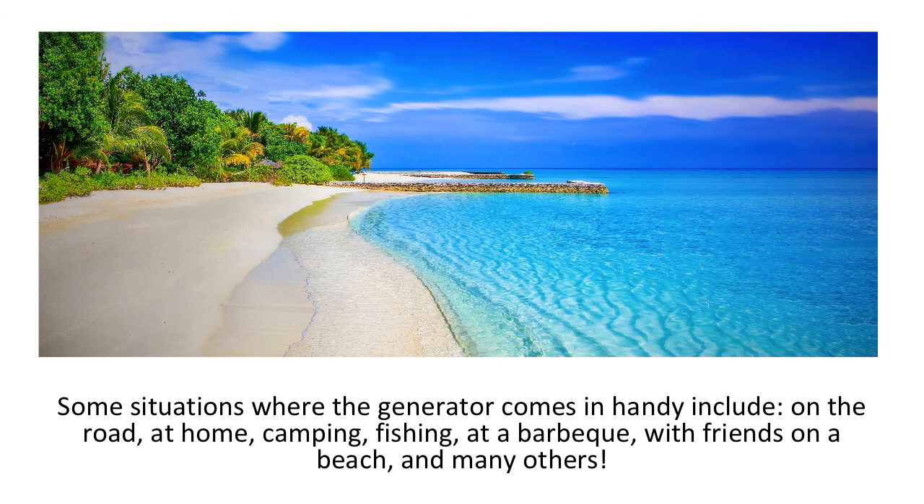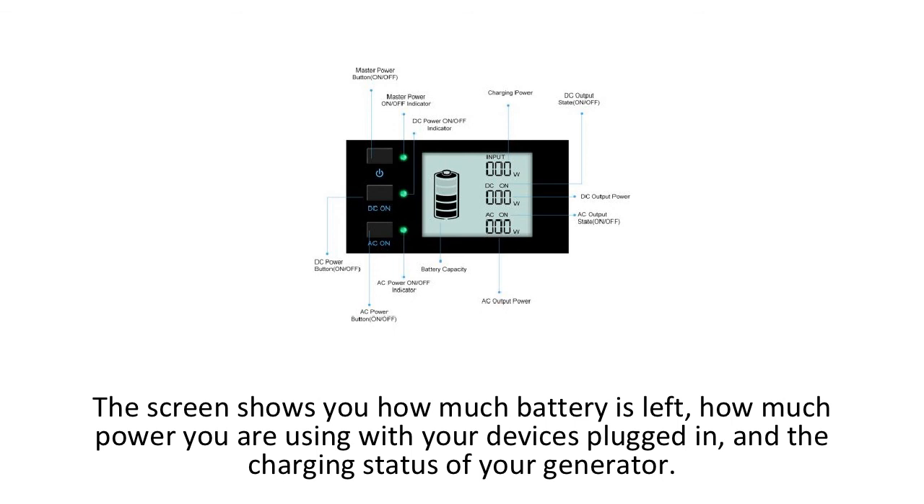Some situations where the generator comes in handy include on the road, at home, camping, fishing, at a barbecue, with friends on a beach, and many others. I highly recommend this solar power generator for anyone that can use portable power at home, on a trip, or on the go. This generator is easy to use despite all of its various connections.